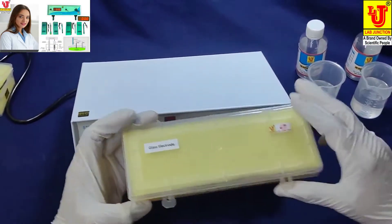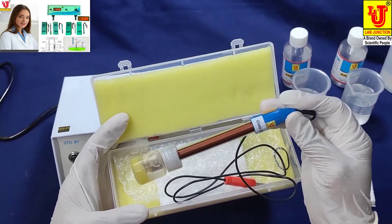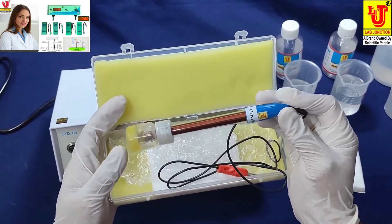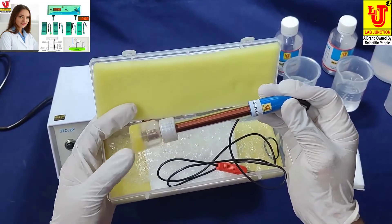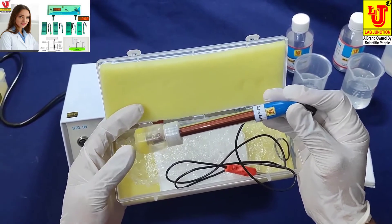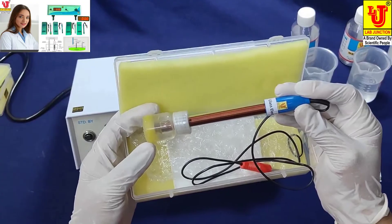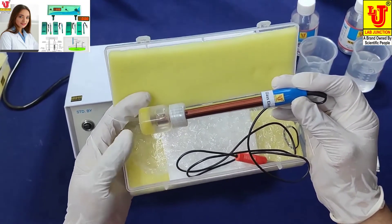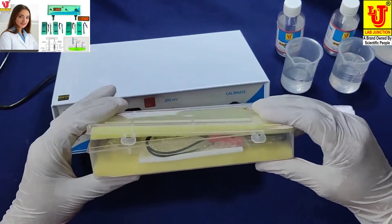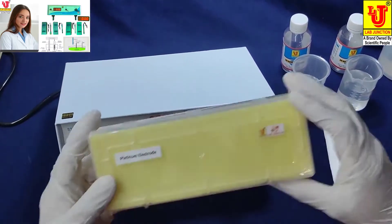This is our glass electrode. It is supplied with a charger capsule bottle. When you have to use this electrode, please remove the charger bottle. The charger bottle is only used for storage purposes to preserve electrode life. And this is our platinum electrode.